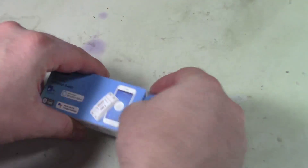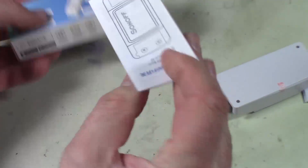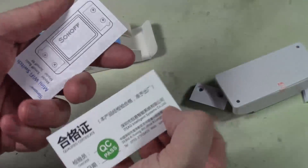So let's go ahead and get this thing open. Let's see what we got inside. It comes with some instructions on how to put this thing together.